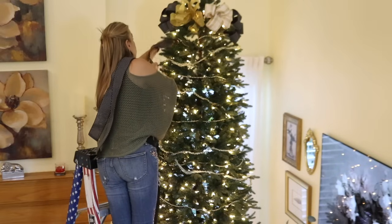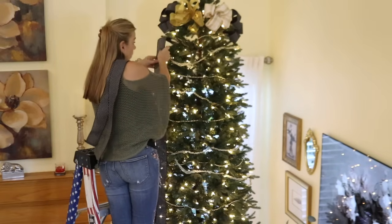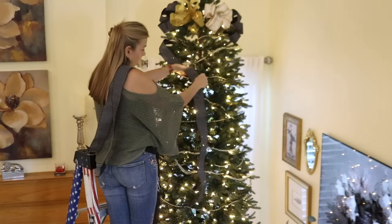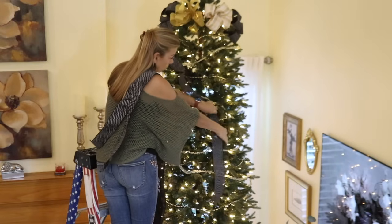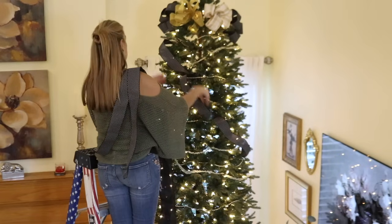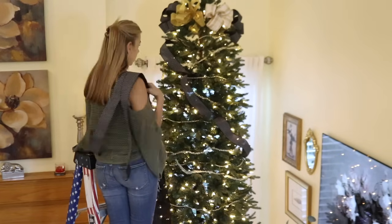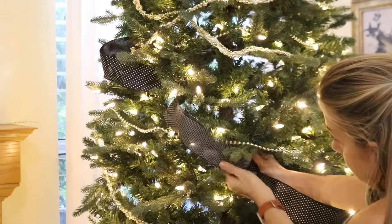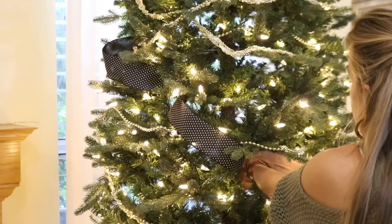I like to stick to a fairly neutral color palette with the tree — lots of gold and silver to reflect the light — so I'm just using a black, white, and gold ribbon on the tree. I'm starting at the back of the tree and weaving small sections of ribbon across the tree so that it looks like the ribbon is wrapped around the tree. That way I don't need to use as much ribbon and it's much easier to work with the smaller sections.